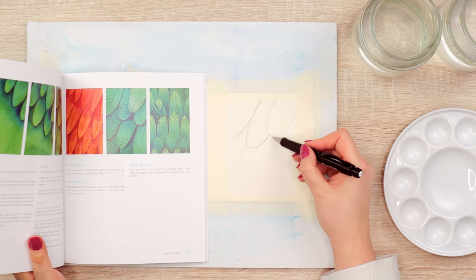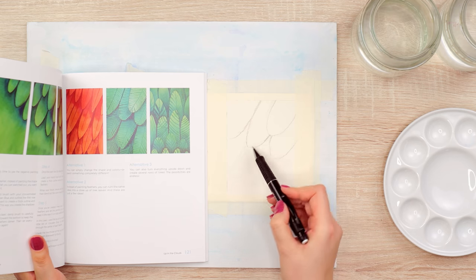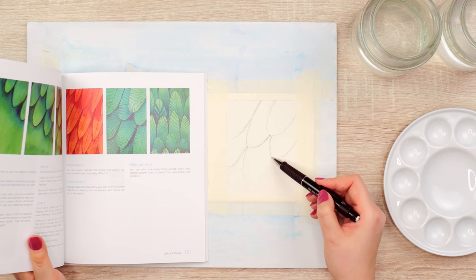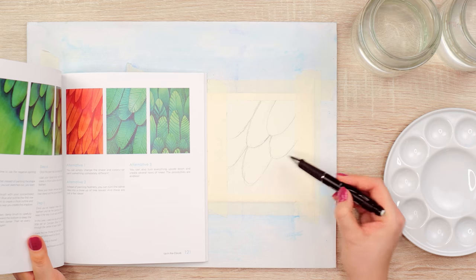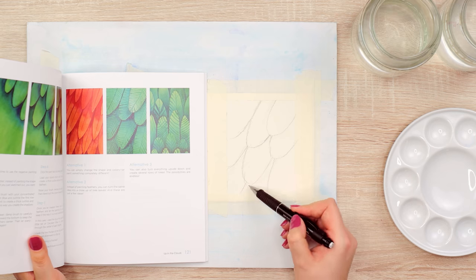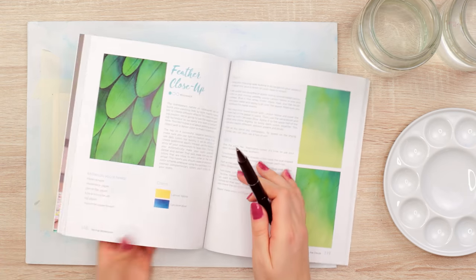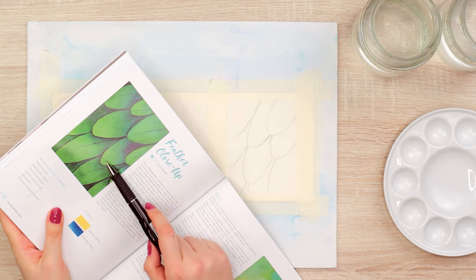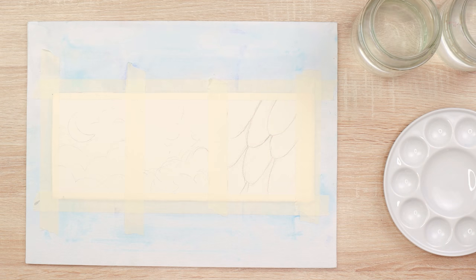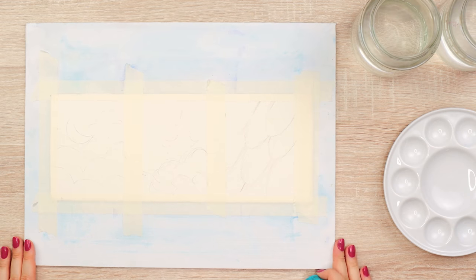You don't have to follow it exactly as I do. This book is about giving you ideas and techniques — you can make your own rules and play around. The feathers are a little more pointy and these are more round, but you can make them however you like. Before we start, let's remove some of the pencil lines so they're not as visible later. Now you're ready to paint.